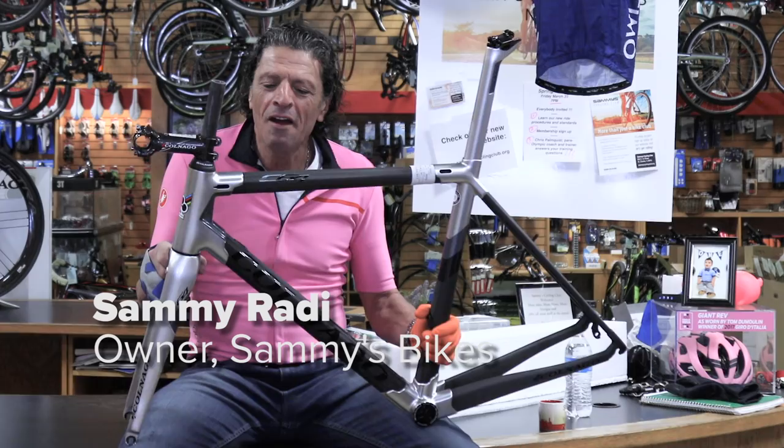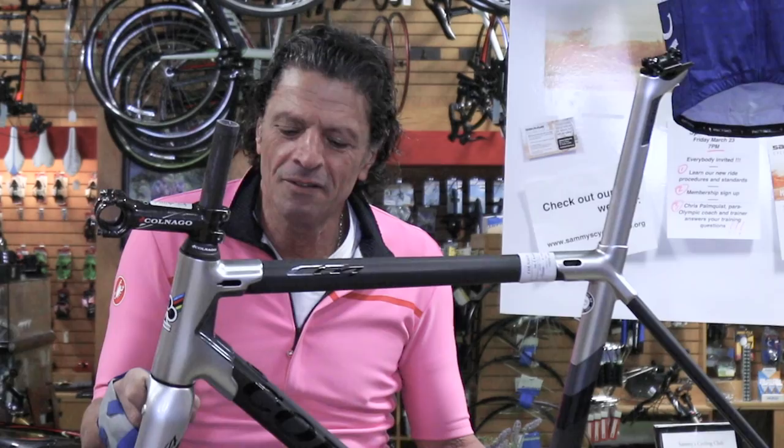We're excited to have the Colnago C64 at Semi's Bike Shop. Colors and sizes are available now.